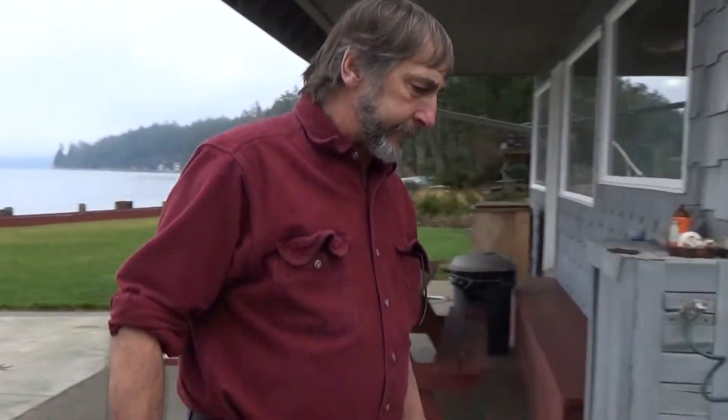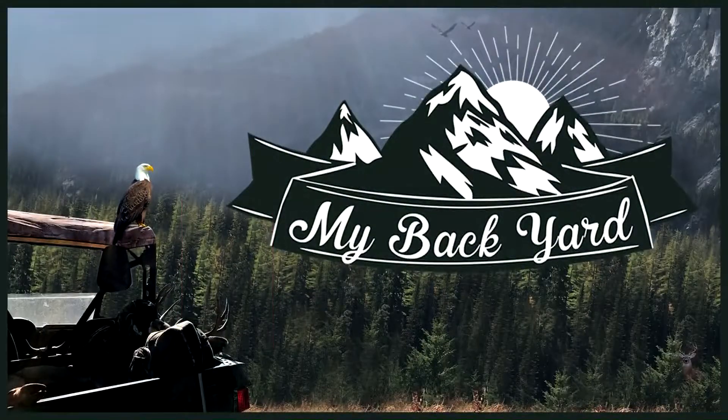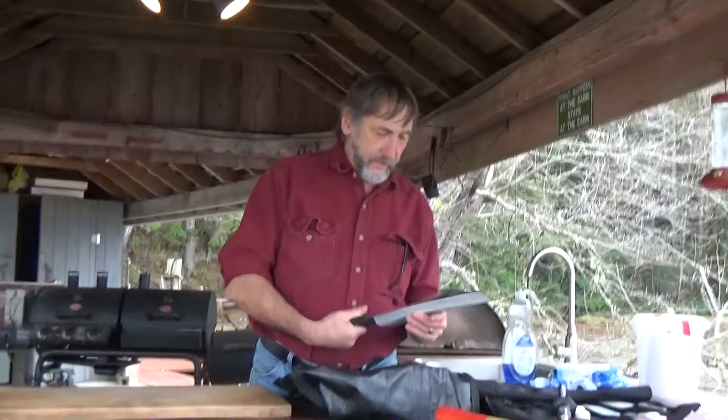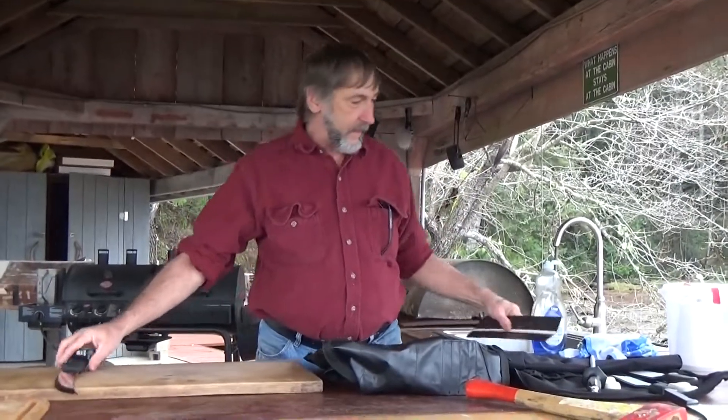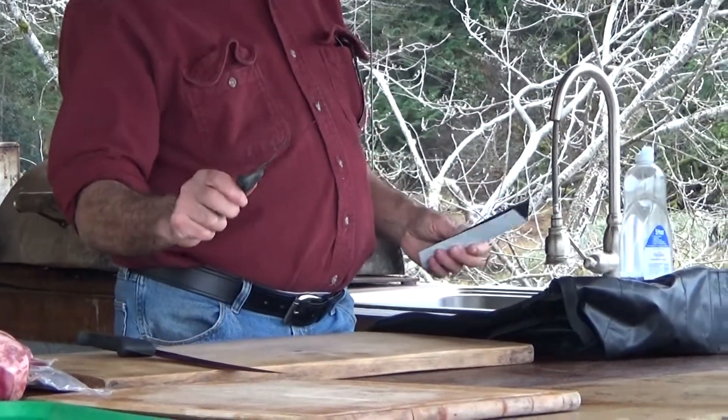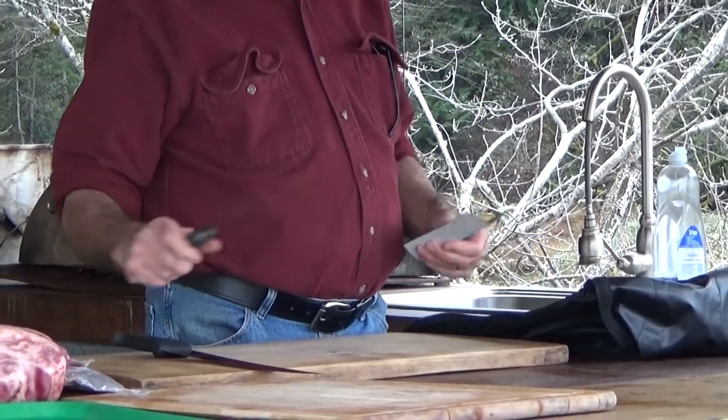Hi, this is Ron and welcome back to my backyard here in Stavis Bay, Washington. Today we're going to be showing you a little bit about the knives I use. The two main knives I use are a 10-inch breaking knife and a 6-inch curved semi-flexible boning knife — those are really the main two.